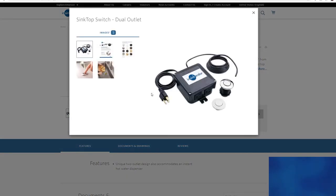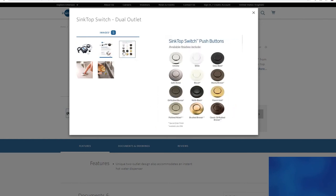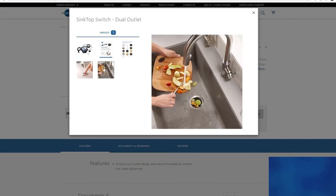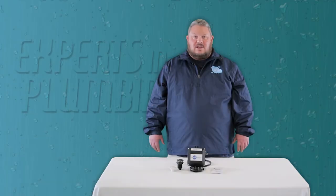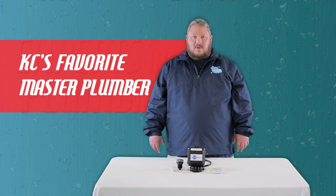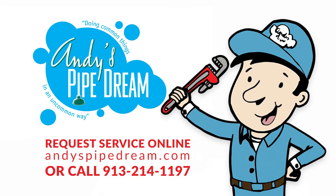InSinkErator brand sink top switches are available in 12 finishes and there are multiple styles to choose from, making it easy to match your existing kitchen decor. Whether it's a new kitchen build-out, a remodel, or an existing installation, InSinkErator sink top switches are an excellent solution that will help make your life just a little easier. I'm Andy with Andy's Pipe Dream Plumbing, Kansas City's favorite master plumber, doing common things in an uncommon way. Give us a call or book an appointment online at andyspipedream.com and we'll be right out.